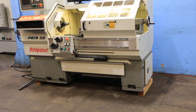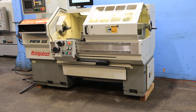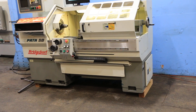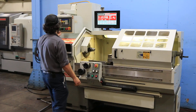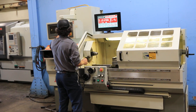We have a Bridgeport Romi EZPATH lathe, model EZPATH SD, serial number 002083814-363. The machine was new in 2000. We're going to run it for you. The machine has the EZPATH control.